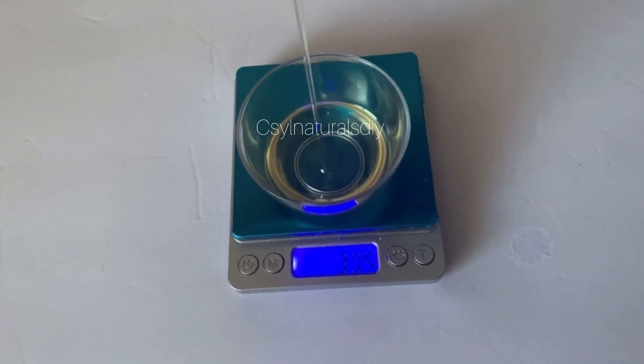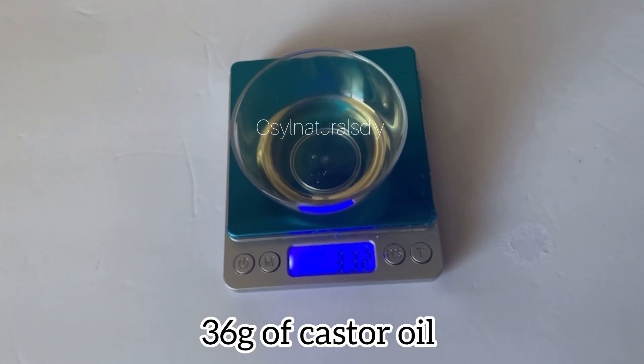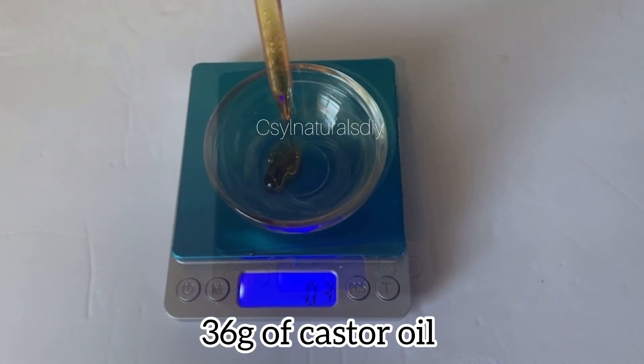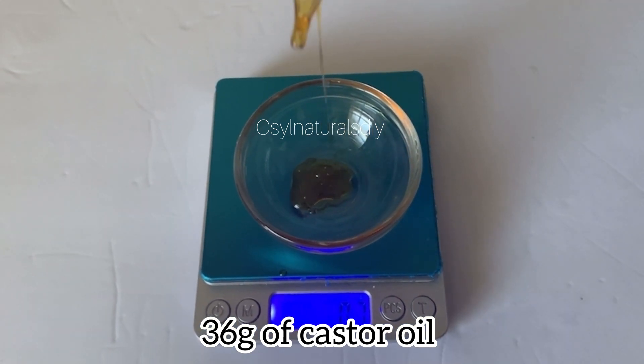The next oil I use is castor oil. Castor oil is also helpful on the skin — it helps with sealing moisture. Feel free to choose whichever oil you prefer. For this tutorial, these are the oils I'm using, which is why I'm mentioning them.